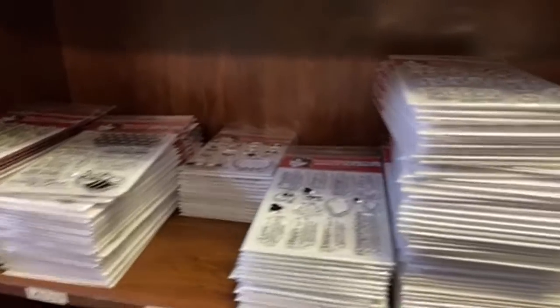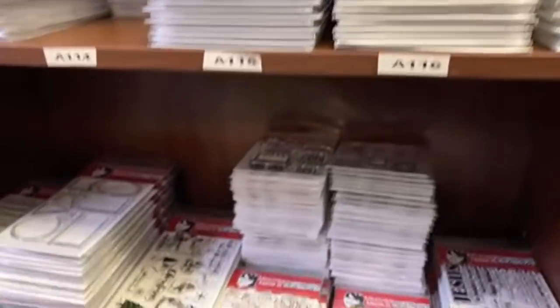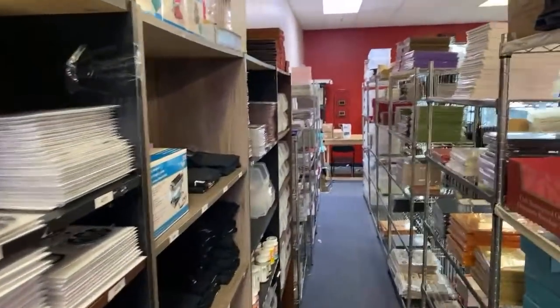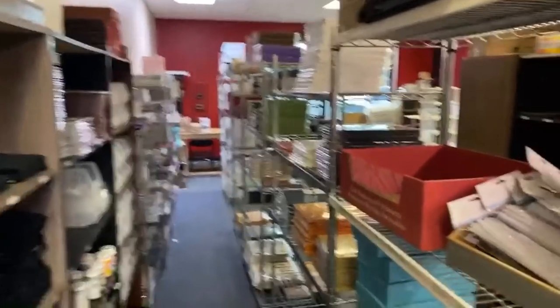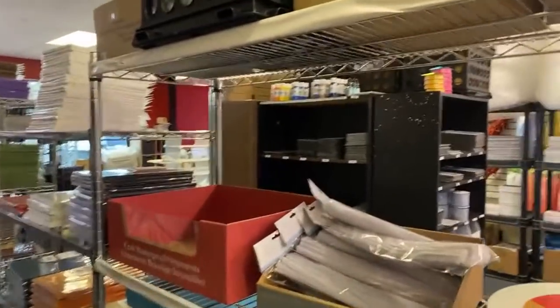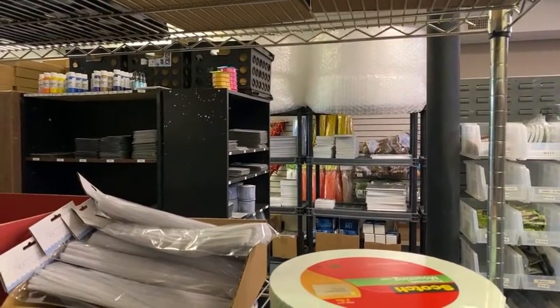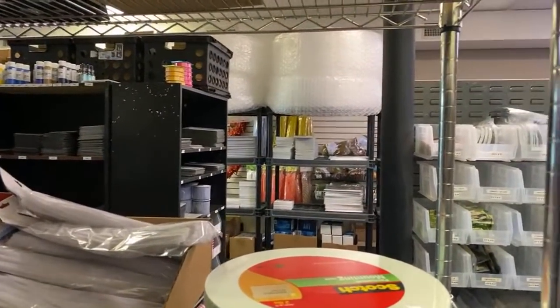These are A7 cards and envelopes — five by seven. We have those in craft, cream, and white — they'll all be on one listing. More stamps, more stamps. Shannon, that corner does not like this — item 618. Ten packs of the flight.